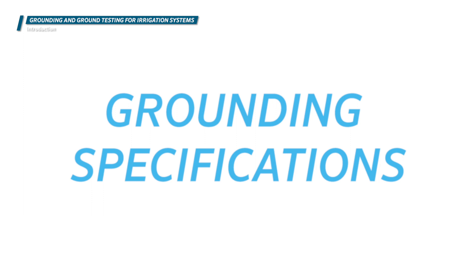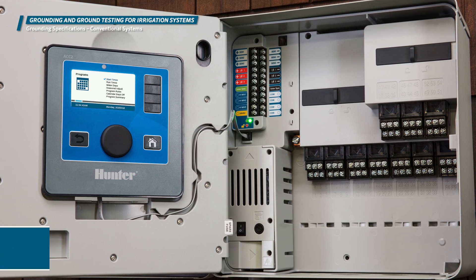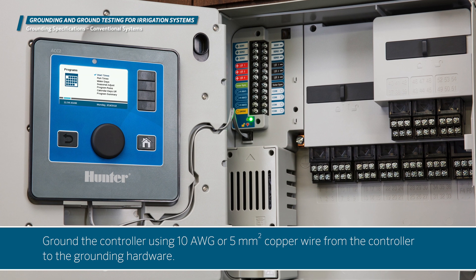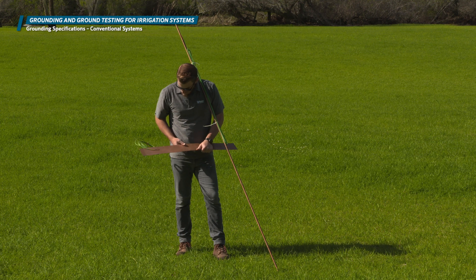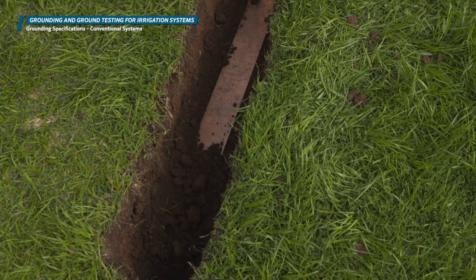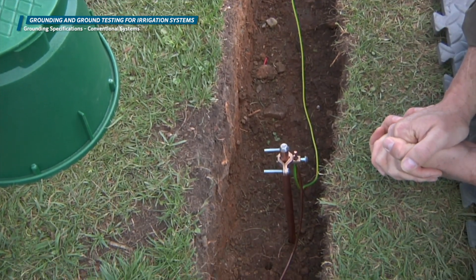Each manufacturer has a set of specifications for grounding controllers and devices in the field. We'll break this down into two categories: conventionally wired systems and two-wire decoder systems. When working with a conventionally wired irrigation system, you should ground the controller using 10 gauge or 5 millimeter squared copper wire from the controller to the grounding hardware. In the controller, this wire will be inserted into the grounding lug built into the irrigation controller. The other end should be connected to an 8 foot or 2.5 meter copper clad steel ground rod, or a suitable copper plate sufficient to achieve 10 ohms or less of resistance. These devices should be installed at least 8 feet or 2.5 meters away from the controller and the wire path exiting the controller.